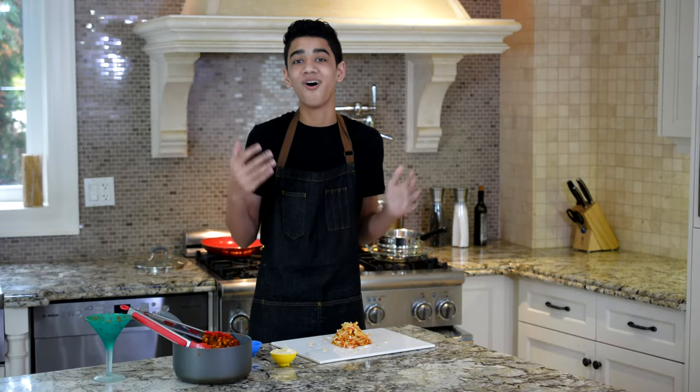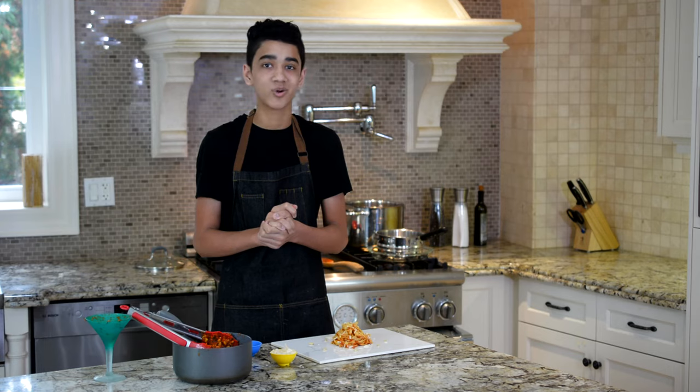And there you guys have it — homemade tomato sauce with toasted pine nuts. Such an easy six-ingredient meal to make. I would definitely highly recommend going and trying this at home. Thank you guys for watching.